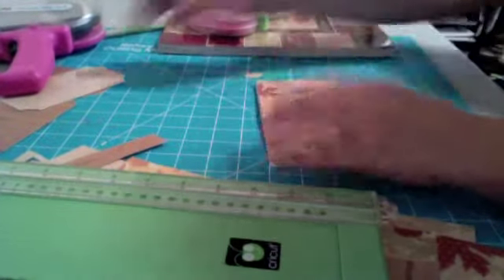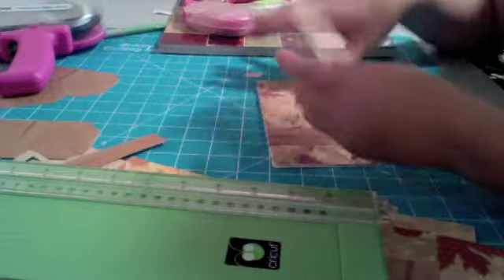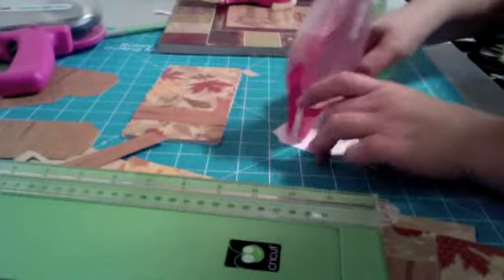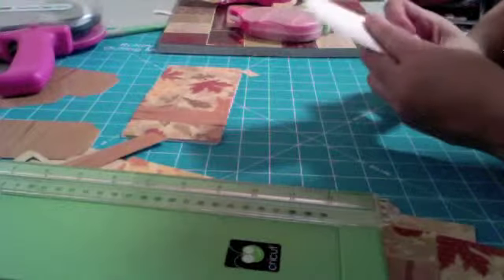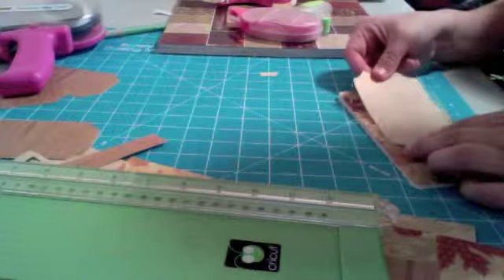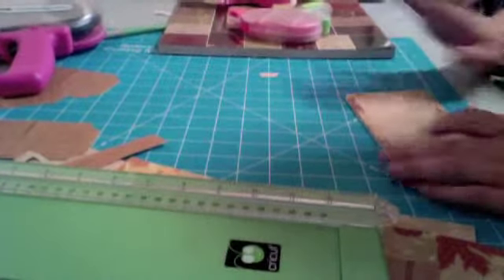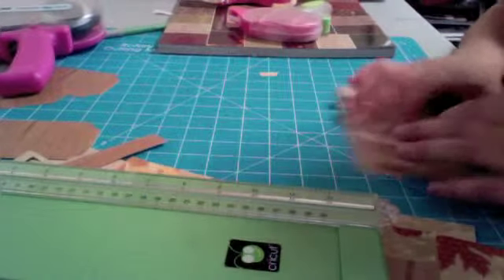I want to put something on the front so I can put my husband's name on it. It's going to have to overlap a little — that's fine. And then all you have left to do is add your embellishments. I'll probably add some bling to it, actually.